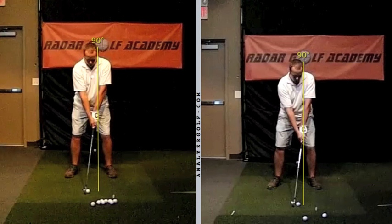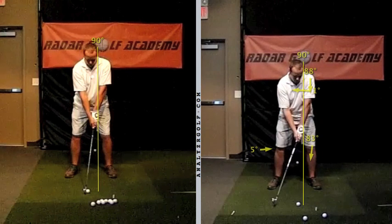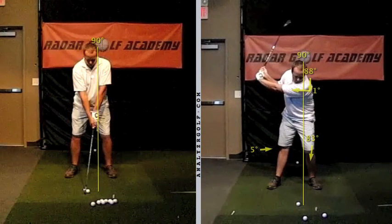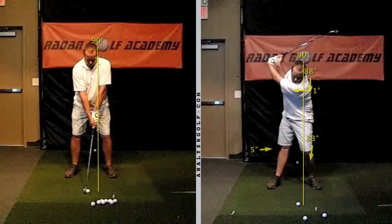The first move — as you put the club into motion — I wanted you to think about the trajectory of the left shoulder working down and then working back, orbiting around this center point right below your chin. To do that, a couple of things had to happen: the right knee has to straighten and the left knee has to flex slightly inward toward the ball. As the club starts to move away, you see that starting to happen — right knee straightening, left knee flexing.